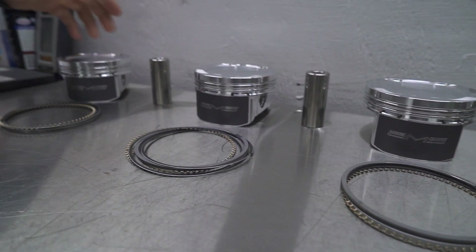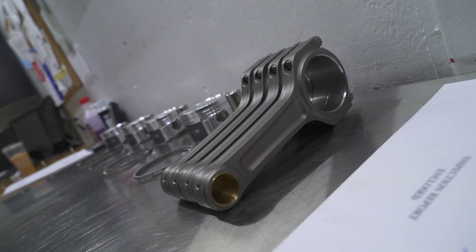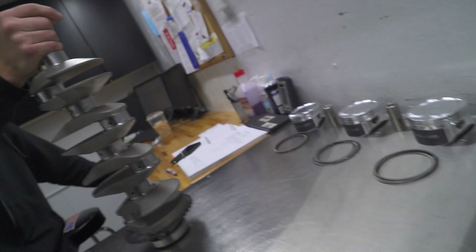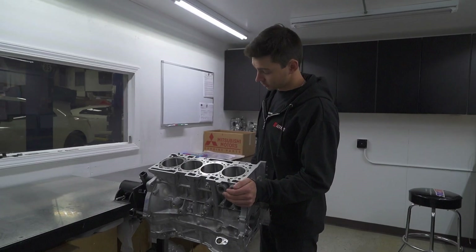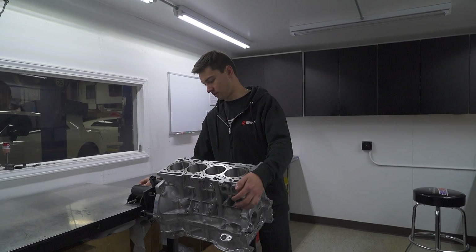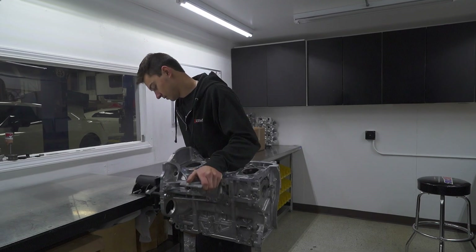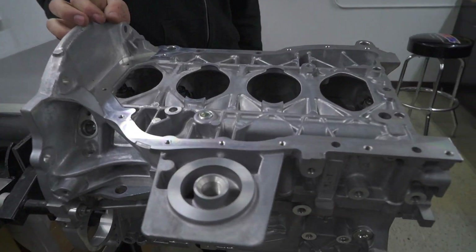We've got AMS spec pistons — you can buy these directly from AMS. The rods are TurboTough Manly rods, and then we've got a Manly stroker crank. The block is already cleaned up; we just have to measure the crank, check clearances, and start installing all the parts.